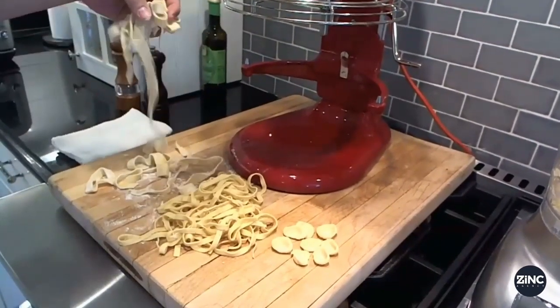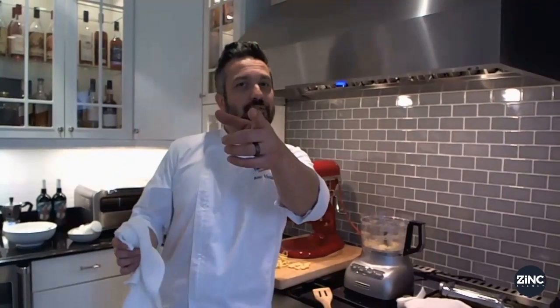Thank you guys for watching Digital Dining Series. I'm your host, Fabio Viviani.